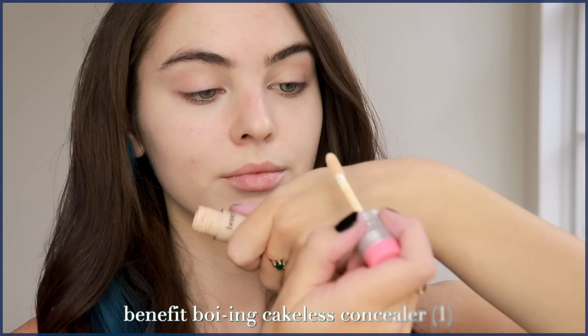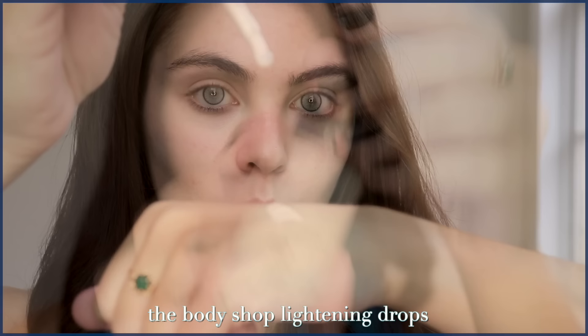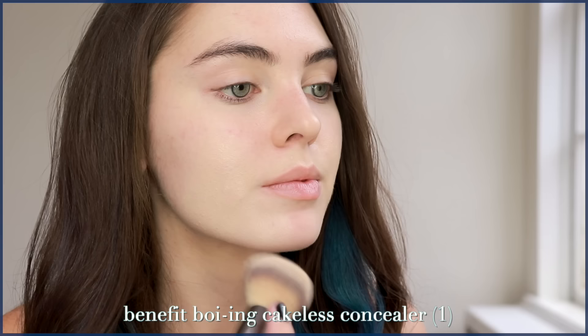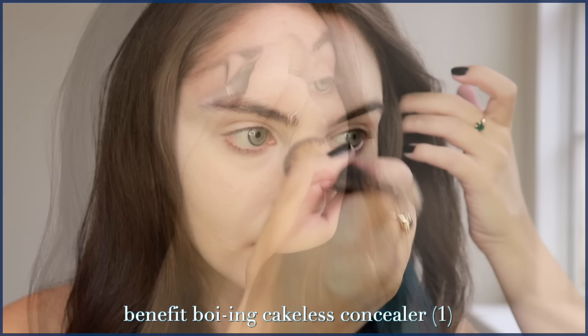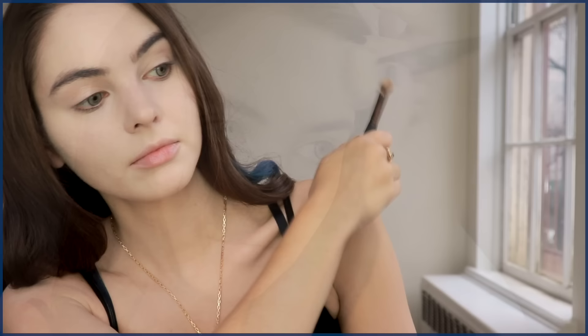Jade is so fair. I'm taking my favorite concealer, the Benefit Boing Cakeless Concealer in shade 1, and mixing in a product I've been using forever — the Body Shop Lightening Drops. This is perfect for very fair skin if you need to adjust shades. The concealer on its own is very full coverage, and adding in some of these drops thins it out a bit, and I'm using it as an all-over foundation. It doesn't cake or settle into fine lines, and since I'm so pale and already have full coverage, no need to add a separate concealer — we're going right to setting.